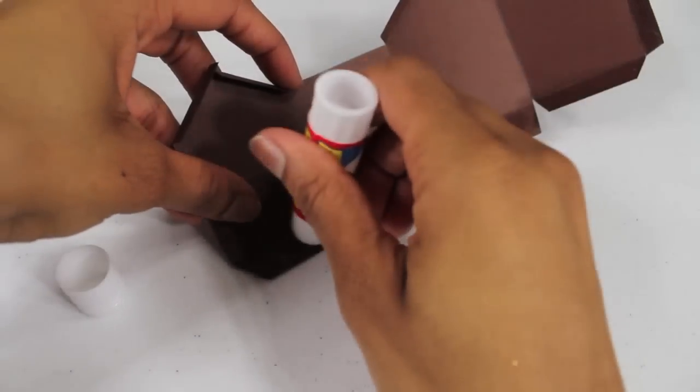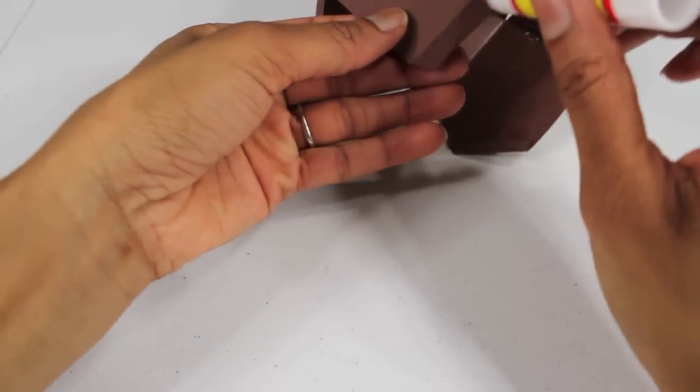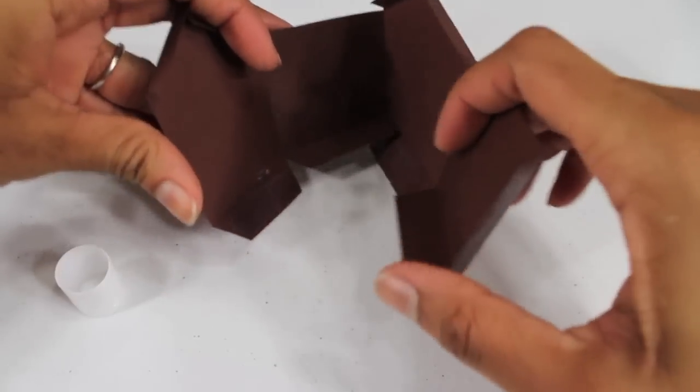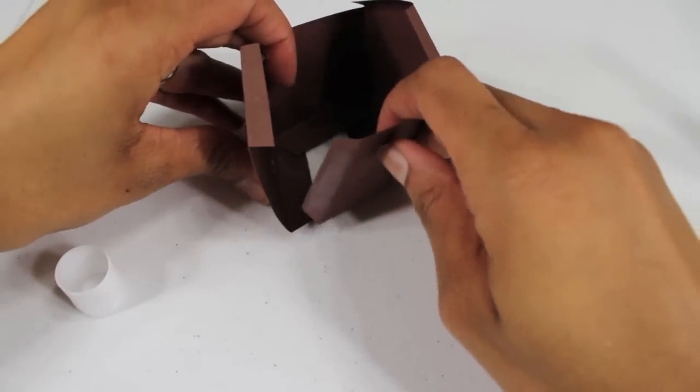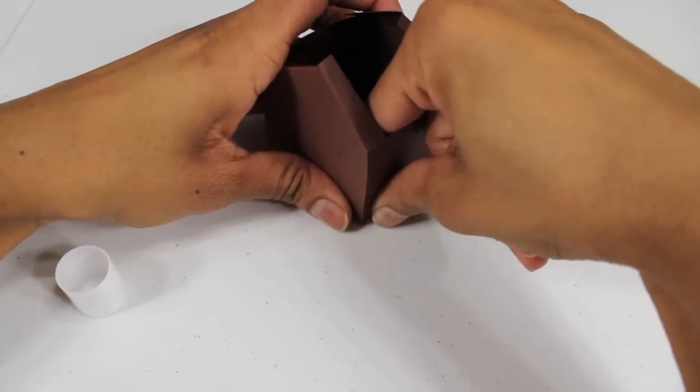I use a glue stick to apply glue to two of the bottom tabs and to the outer edge of the side. Then I fold them together, apply some pressure, and hold it till it dries.